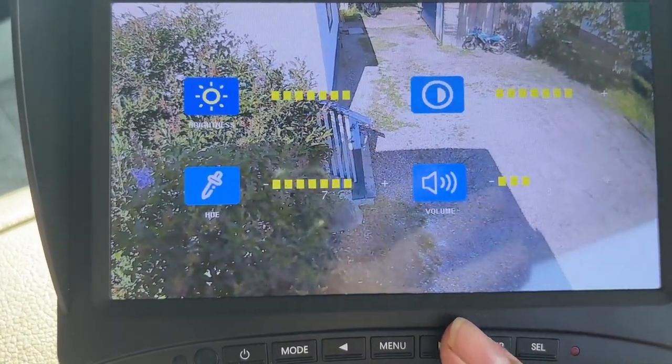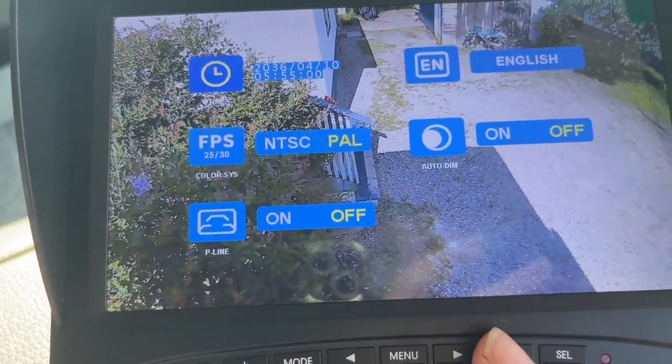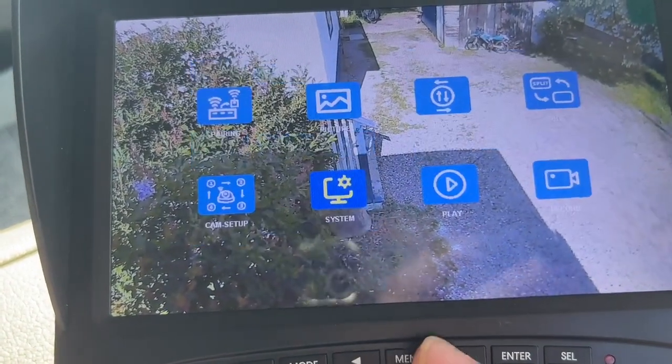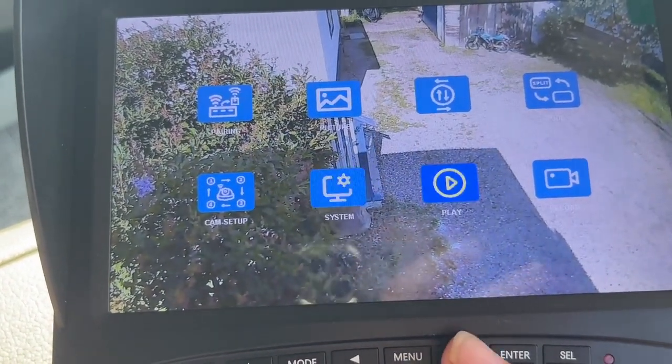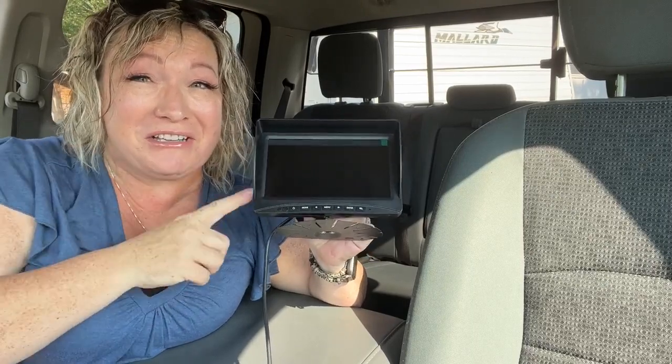This Cabanoica system has so much to offer: you can take pictures, you can record, you can adjust the lights, you can split your screens, there's even a backup assist if you need it for safe backups, and you can add up to four cameras.